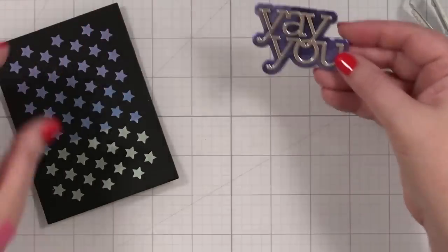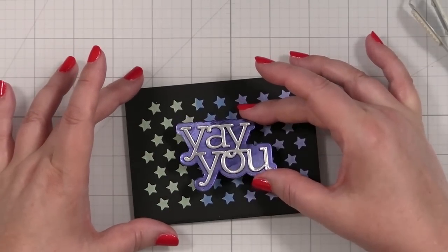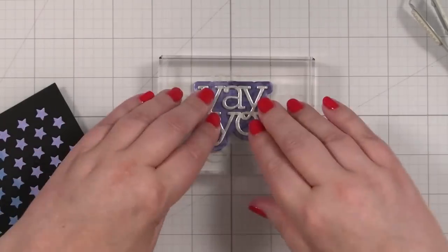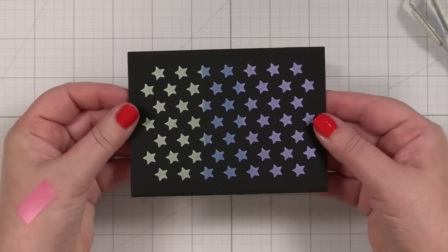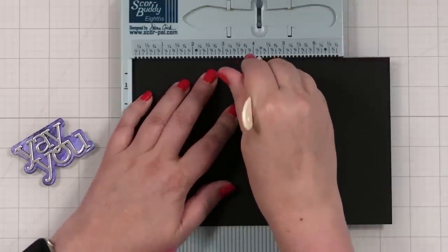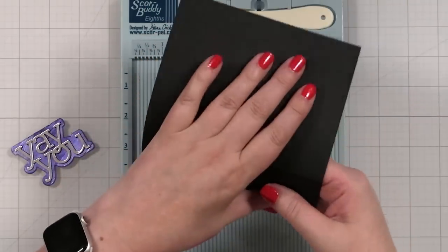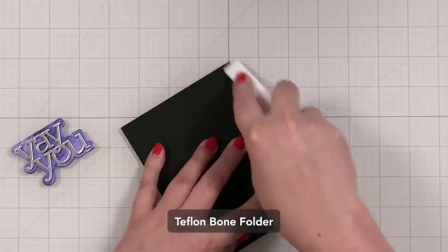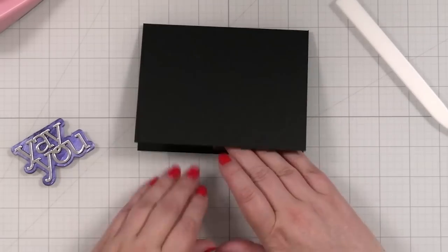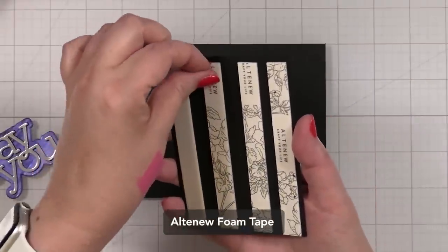Look at that fun greeting — that's going to go right onto my panel. I feel like this is just a really fun look for a card — for anyone who likes shine. I'm going to let that adhere, get some foam on the back, and finish out this card. I'm scoring this note card for a horizontal card, giving it a nice score, folding it down, and giving it a nice press. I'll tape this closed before assembling so it stays nice and flat.